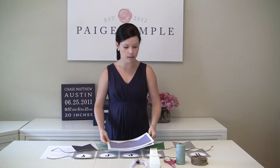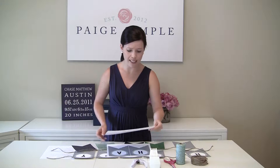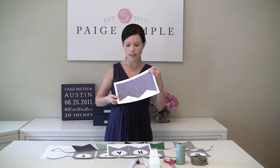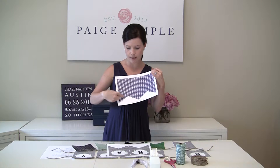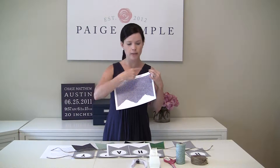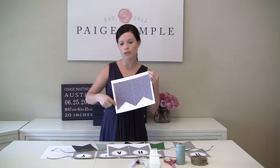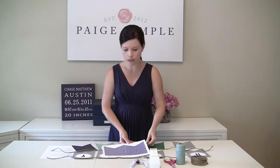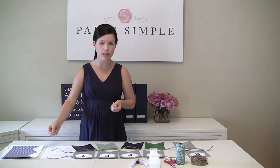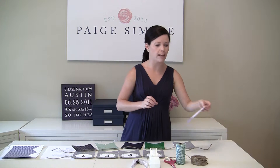To cut these out, you really just need scissors or a paper cutter. I like to use a paper trimmer because you get nice clean lines. It is hard to get into the little crevice with a paper trimmer, so what I'll do is cut a square around it and then use scissors to cut out the triangle. You want to make sure it's printed on heavy card stock so your banner is sturdier and the flags don't curl.